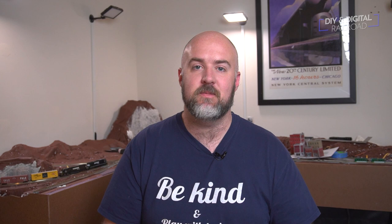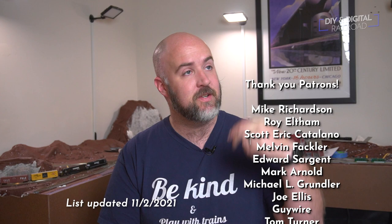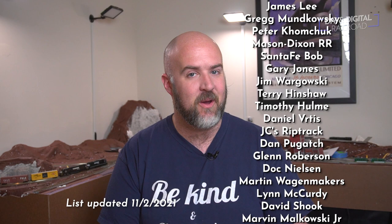I want to say a big thank you to all of my patrons — they're listed right here. You can become a patron for as little as $1 a month, and there's a lot of cool stuff going on over there. If you want some more information on scenery tutorials, layout updates, or the video I talked about with the photo backdrop, I'll have that link at the end of the video. Until next time, I'm Jimmy from the DIY and Digital. Stay safe, be kind, and happy railroading.